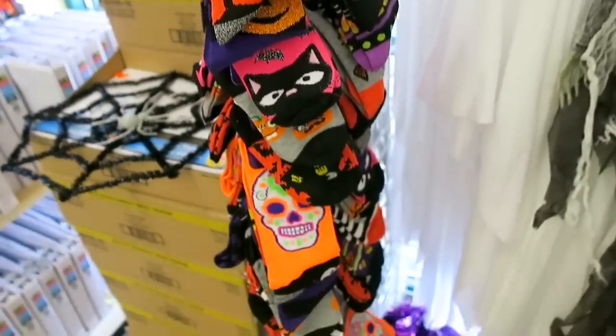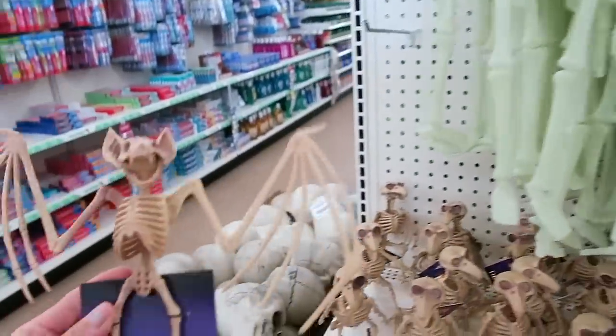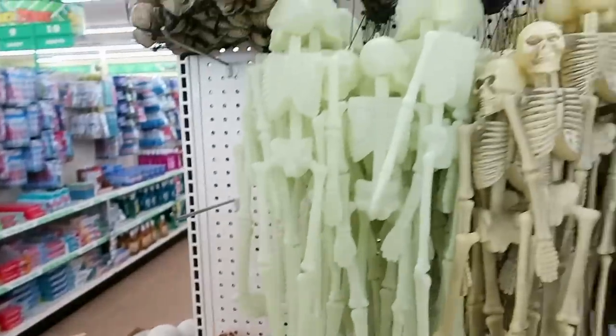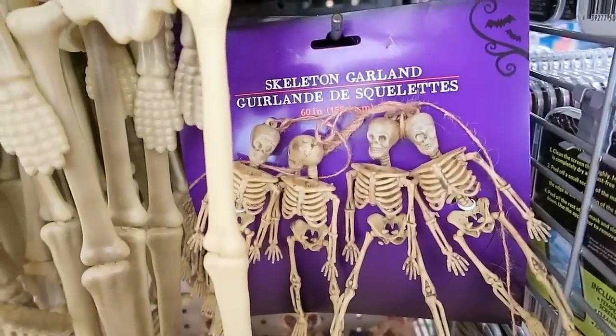I just realized I also have a bunch of cool Halloween socks right here. Look at all of those. They have a ton of them. We just found some more Halloween decor my mom found. They have a ton of Halloween stuff out here right now. I kind of like the skeleton garland right here. I think this looks pretty cool.